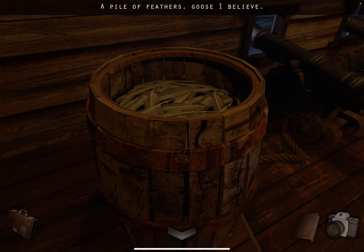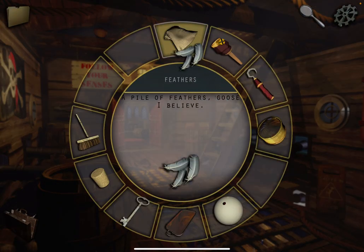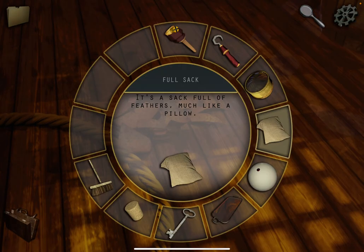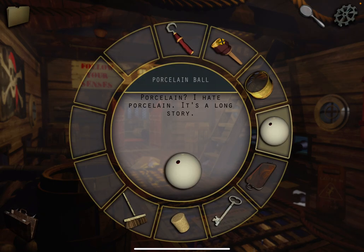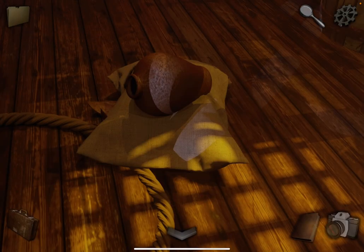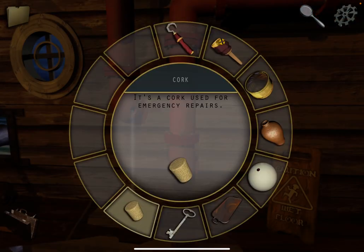Close that. Take the feathers. Now fill the bag with feathers — the sack — and place it down here. Now poke another jug. Now we have our jug. Come over here and we're going to fill the jug with water.